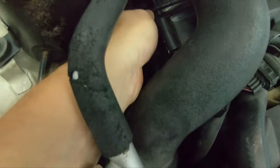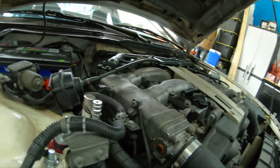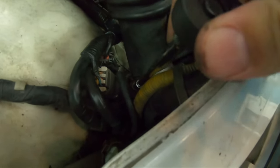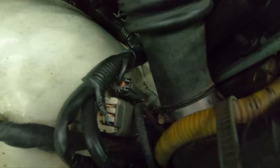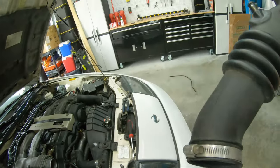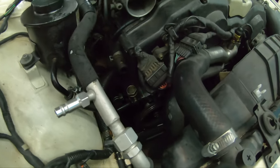Pop the spring clamp off with pliers, then use a screwdriver to help get even pressure. That's out of the way. Undo the clamp here and loosen the clamp down below. Pull this off and set it aside. When you do put this back, be careful not to fold any of the lips up. Now we've got plenty of space to work on our accessory belts.